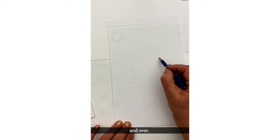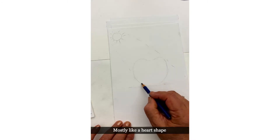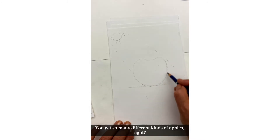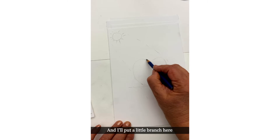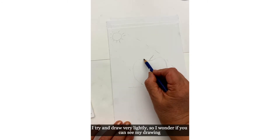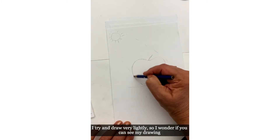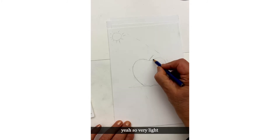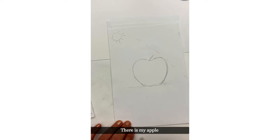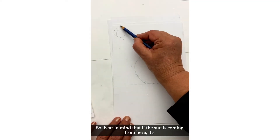I'm going to draw the apple — the shape of the apple is mostly like a heart shape. You get so many different kinds of apples, right? And put a little branch here. I try and draw very lightly — I wonder if you can see my drawing. It's very light; you can always darken it. There's my apple.